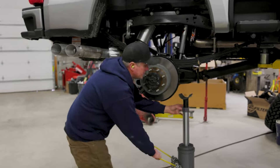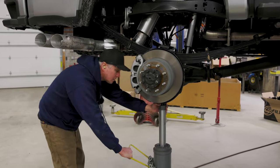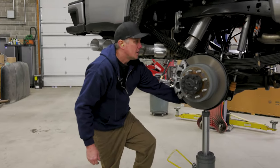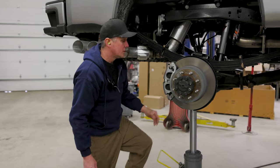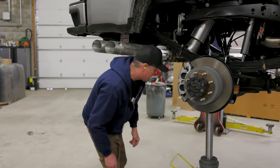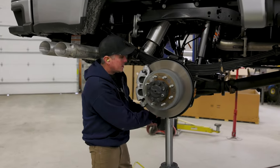I've already got the suspension set up on this truck — it's got Carli's long travel leaf pack and SVI E-Click shocks. Now we're trying to add in something for load carrying as well, that'll allow it to have the suspension travel that you paid for with this Carli kit. That's where this airbag kit comes into play.